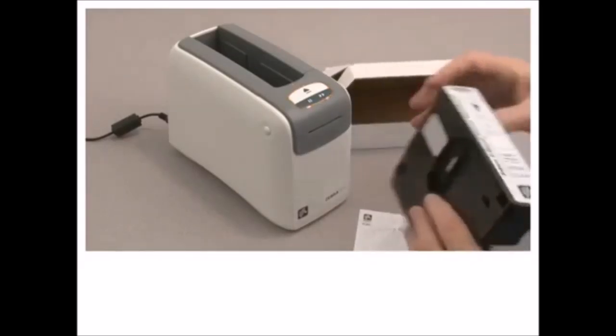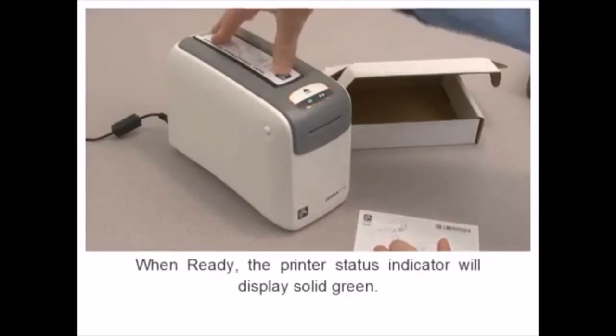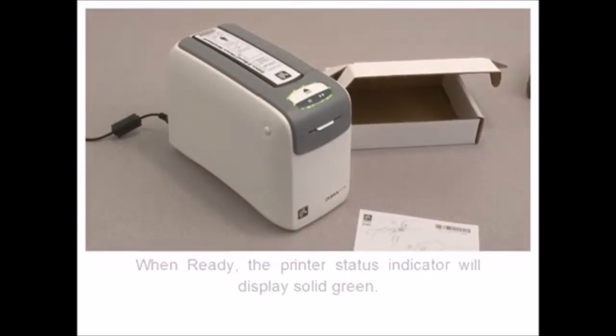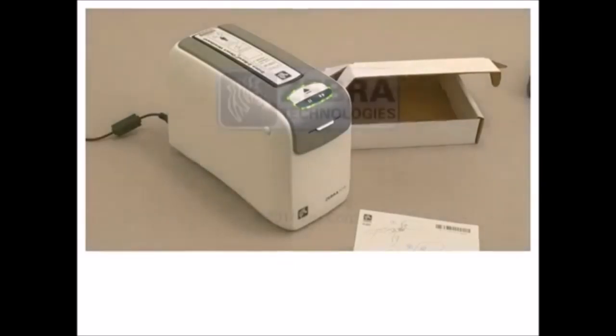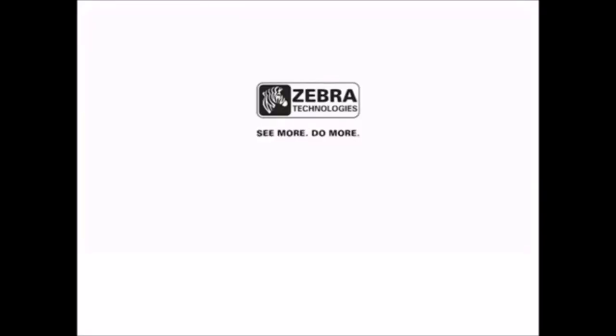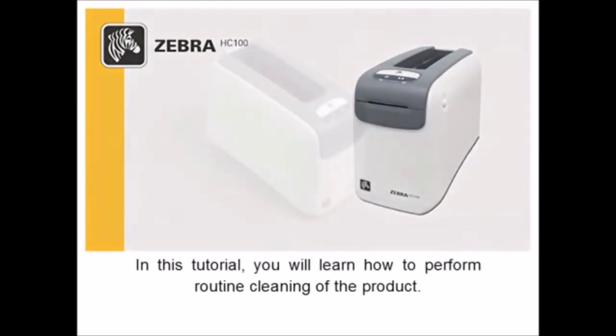No media will be visible in the supply window of an empty cartridge. Remove the new cartridge from its packaging. Each cartridge comes with instructions for use and wristband attachment. Insert as shown and press down. When ready, the printer status indicator will display solid green.